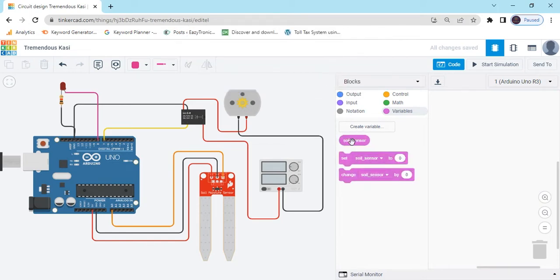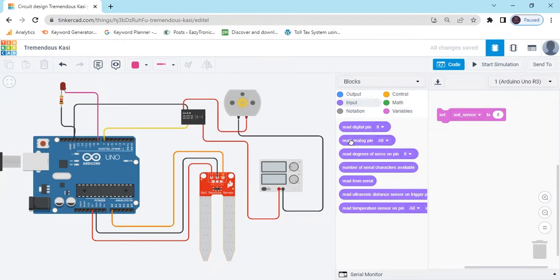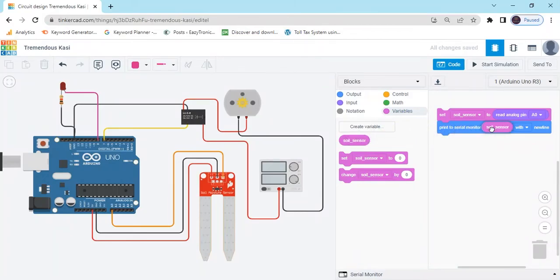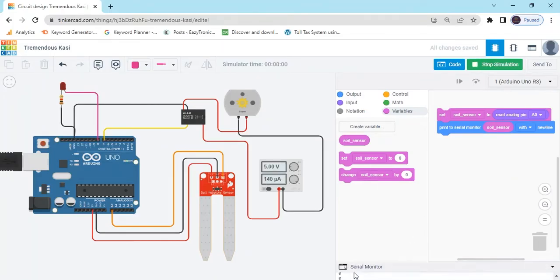You can see three blocks are generated. Take the set block — soil moisture zero. The sensor is connected to the analog pin, so go to the Input block and take Read Analog Pin. If the signal pin is connected to a digital pin, take Read Digital Pin instead. I have connected A0, so I select A0. After that go to the Output block and take Print to Serial Monitor — replace the hello world with the soil moisture variable block.